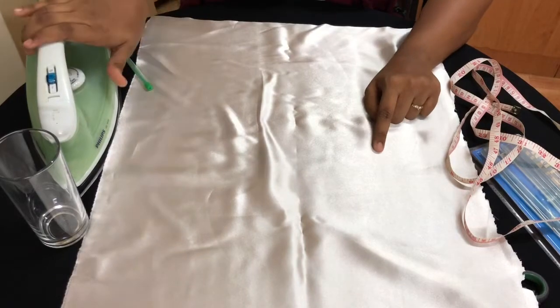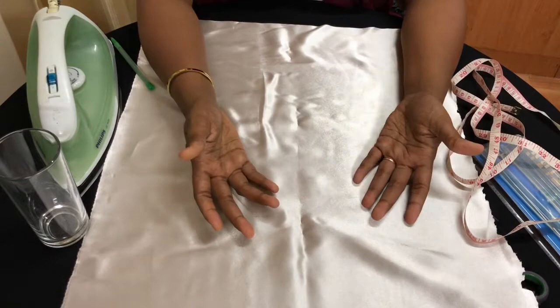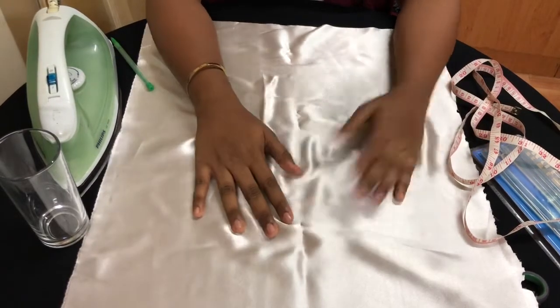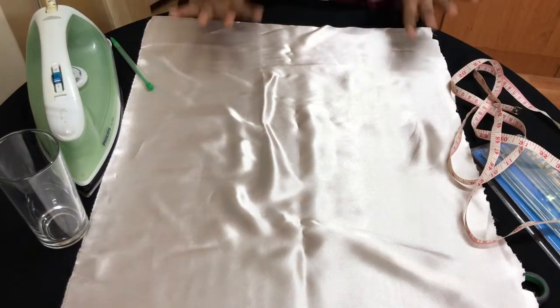If it's crumpled, don't forget to iron it. Mine was really crumpled so I ironed it. You can also use your straightener if you don't have an iron. I used the iron.